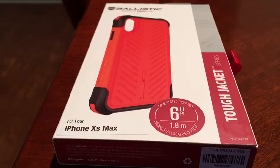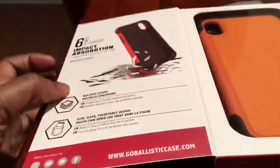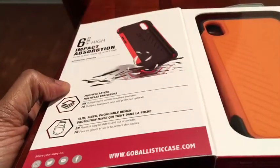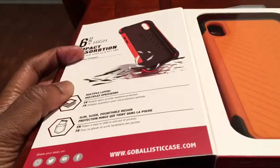Hey, what's going on YouTube. Today I am back with a quick unboxing of the Ballistic Tuck Jacket series case cover for the iPhone XS Max. This one's gonna be drop-test certified six feet. The noise you hear outside is thunder — it's raining — but we're gonna get through this real quick. This one's got six feet impact absorption with multiple layers.